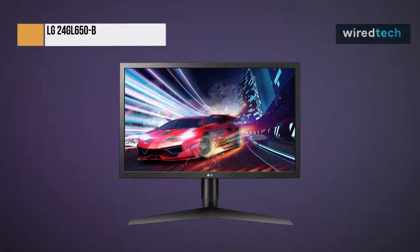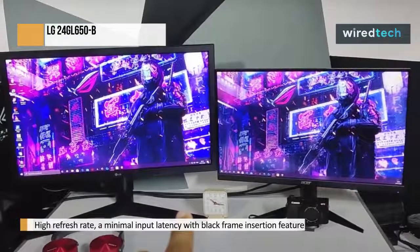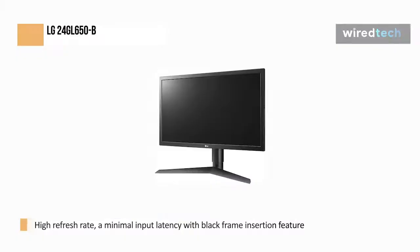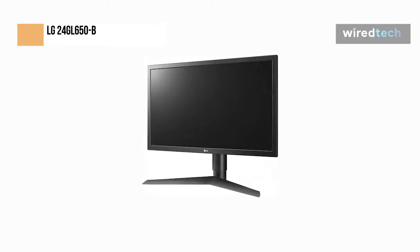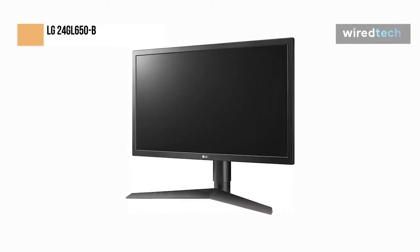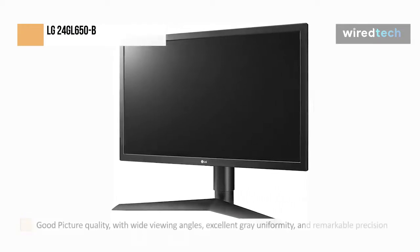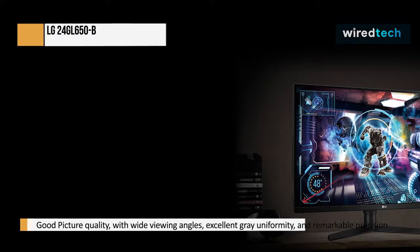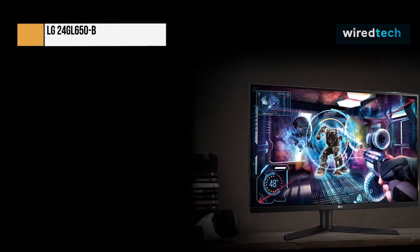A nice 1080p, 144Hz IPS monitor with excellent gaming performance is the LG UltraGear 27GL650FB. It boasts a quick refresh rate, minimal input latency, a black frame insertion feature to eliminate motion blur, and an exceptional response time that produces clear motion. It offers reasonable overall picture quality with wide viewing angles, excellent gray uniformity, and remarkable precision. Unfortunately, it doesn't perform as well in a dark room because it has a low contrast ratio and poor black uniformity, like most IPS monitors.